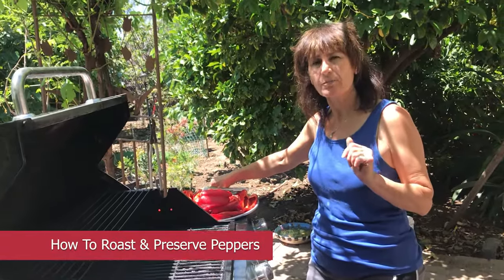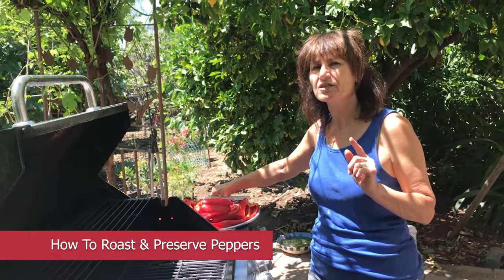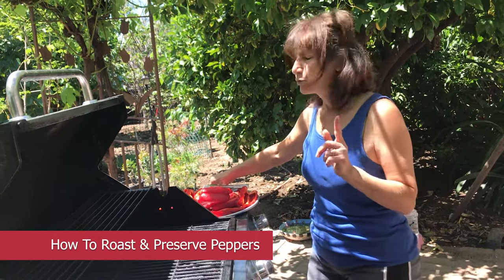Hello, my name is Ashley. Today I'm going to show you how to preserve bell pepper — red bell pepper.